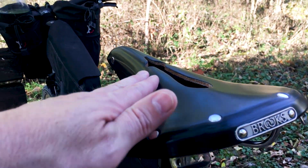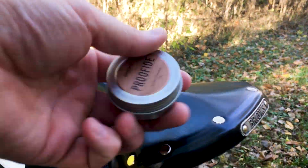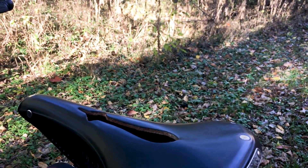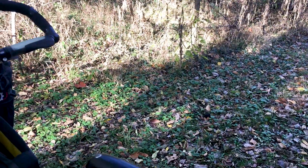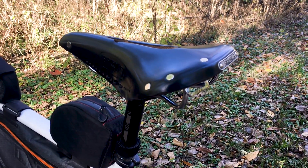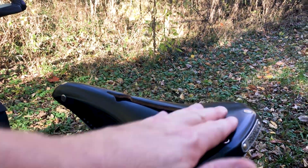I did buy the proofide that you get from Brooks. Here's the proofide — this stuff right here. This is something that Brooks sells. It kind of looks like Vaseline. I'm not sure what's in it, but it's what Brooks recommends for their saddles. And if you're going to spend the kind of money a Brooks saddle costs, why wouldn't you buy the product they recommend to put on it?